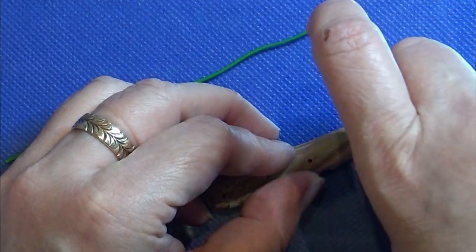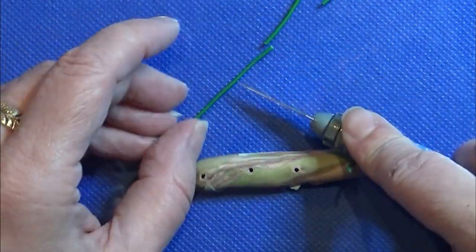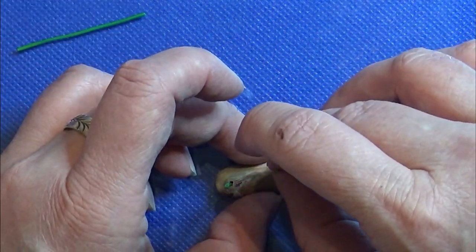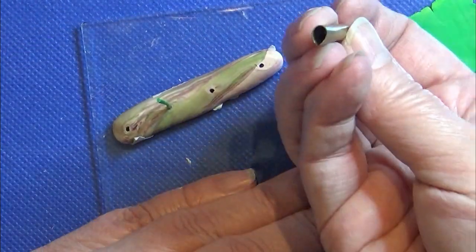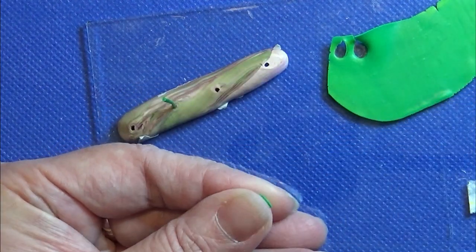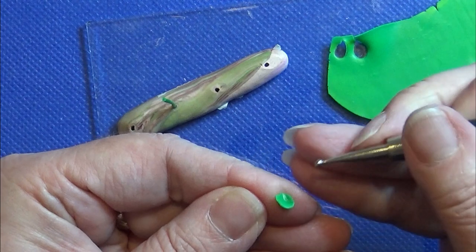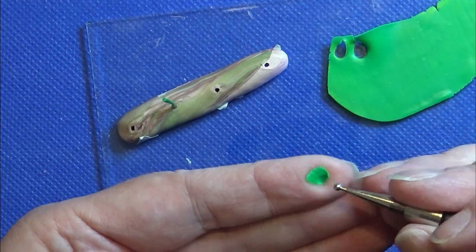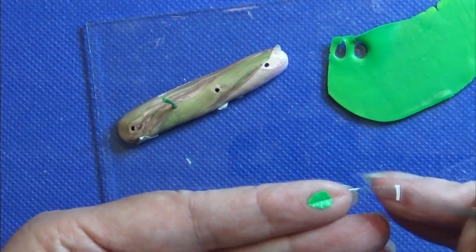I rolled out a tiny strip of green clay and baked it. Now I'm cutting it into pieces of a few centimeters and putting some baking bond on each of these so they are ready for the small new leaves. Then I rolled out some green clay on the thinnest setting on my pasta machine, used a leaf cutter to cut out one leaf, and I'm making markings in it — just look at what I'm doing here.